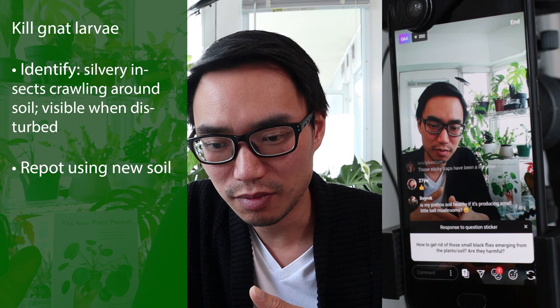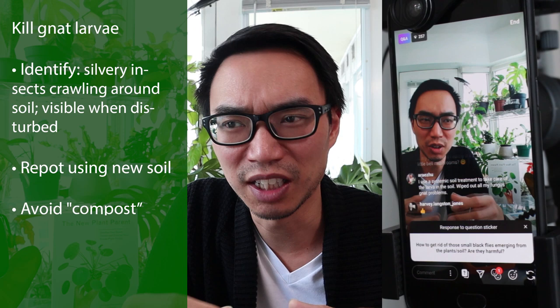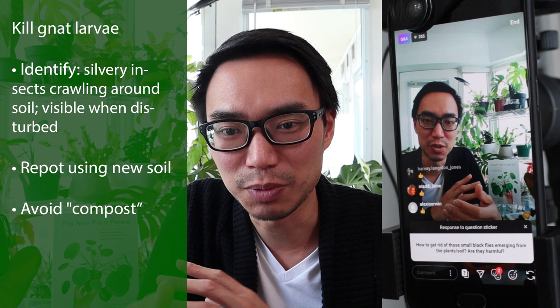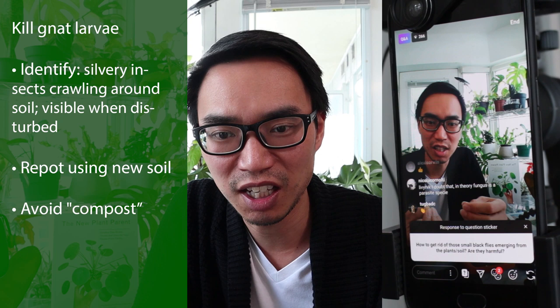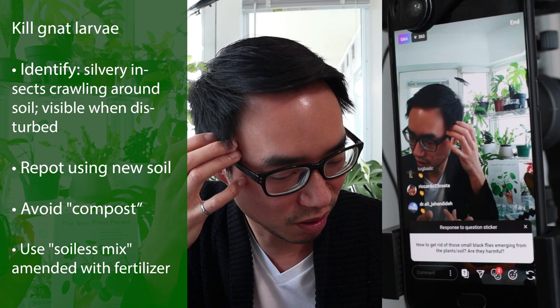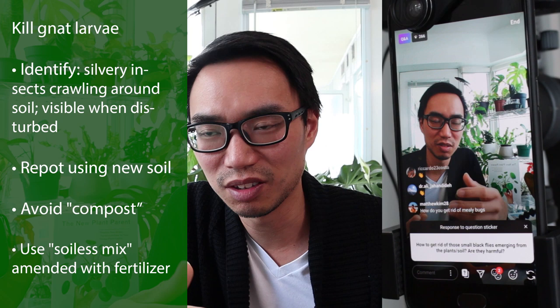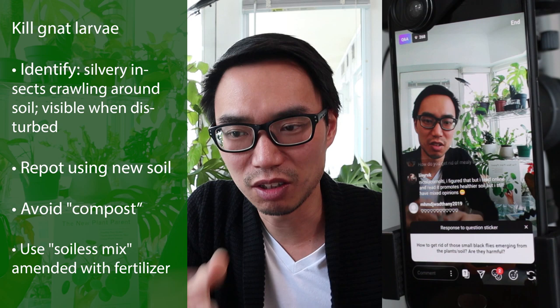Also try not to use a soil mixture that contains compost or decaying organic matter. Outdoor soils often have a lot of compost, which is fine outdoors because that ecosystem is very different from indoors. But that decaying organic matter is exactly what fungus gnats like — they need that stuff to grow. If you're inside, use a soilless mix; most indoor plant soils are made of just peat moss and perlite. If you use organic matter, you may make conditions favorable for new fungus gnats. But when you replace all the soil from the offending plant, you generally cut out the whole life cycle of the fungus gnats.